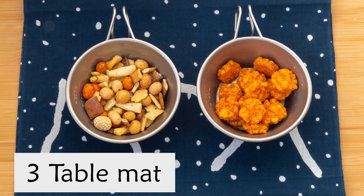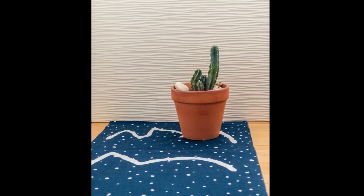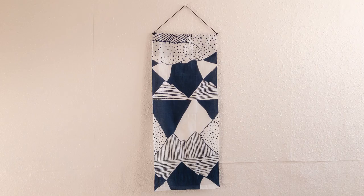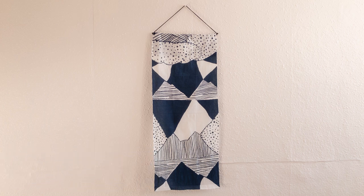Thirdly, you can use it as a table mat or mat for other things. Either use it at full length or fold it into half or even one third. Because it has a great design, you can use it as a tapestry or add it into a frame.